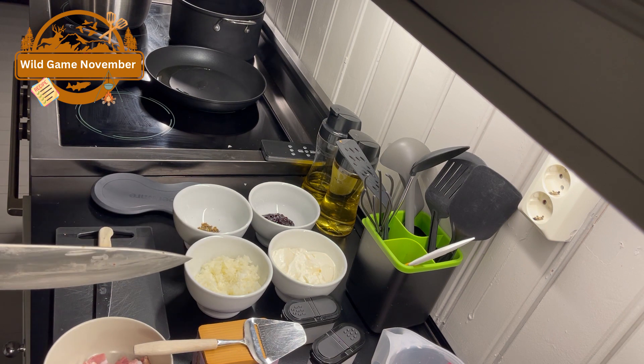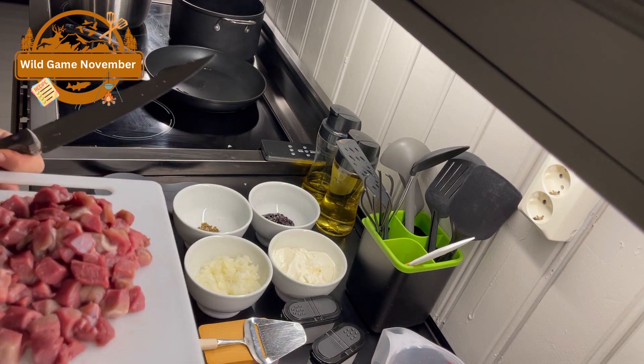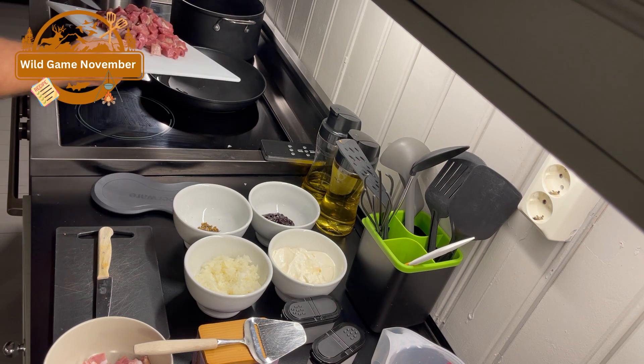Okay, so we are ready to get the meat in the pan.